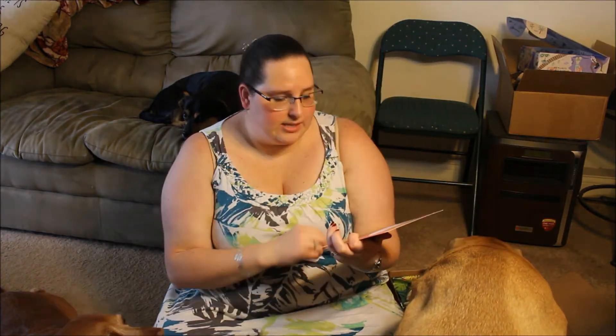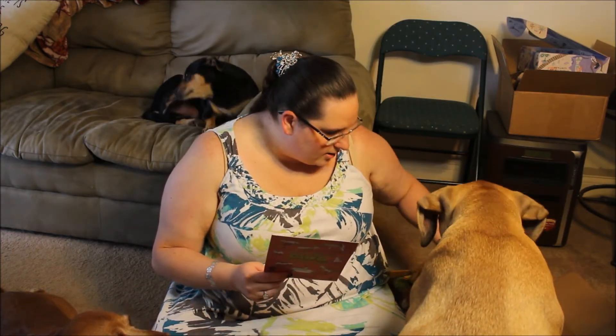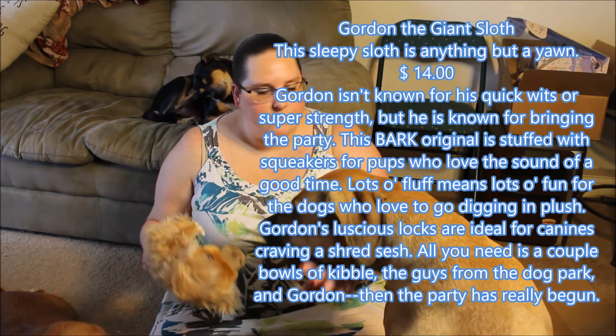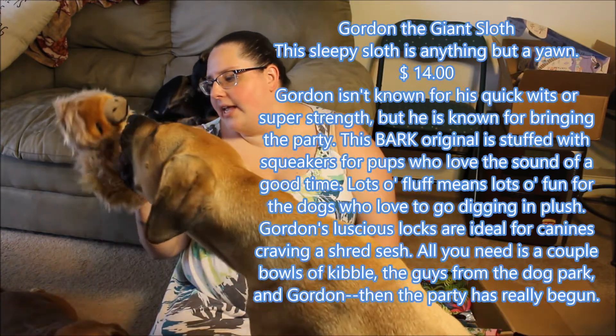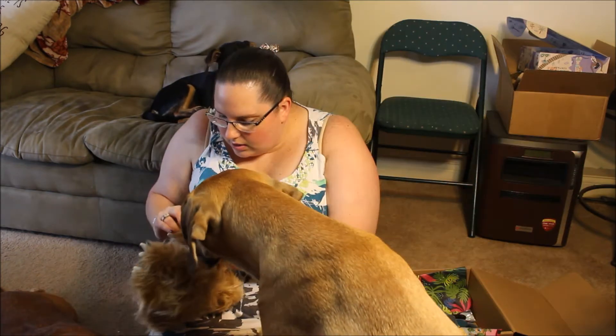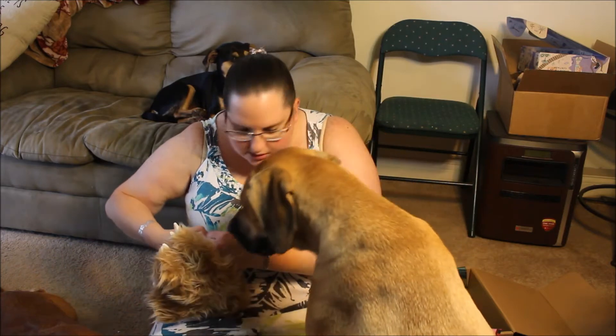There's three toys listed there and I don't see any of them in our box. Normally you get at least one of them. So we got... Gordon the Giant Sloth. Wait, Molly! Let me at least open it, take the tag off, read it.